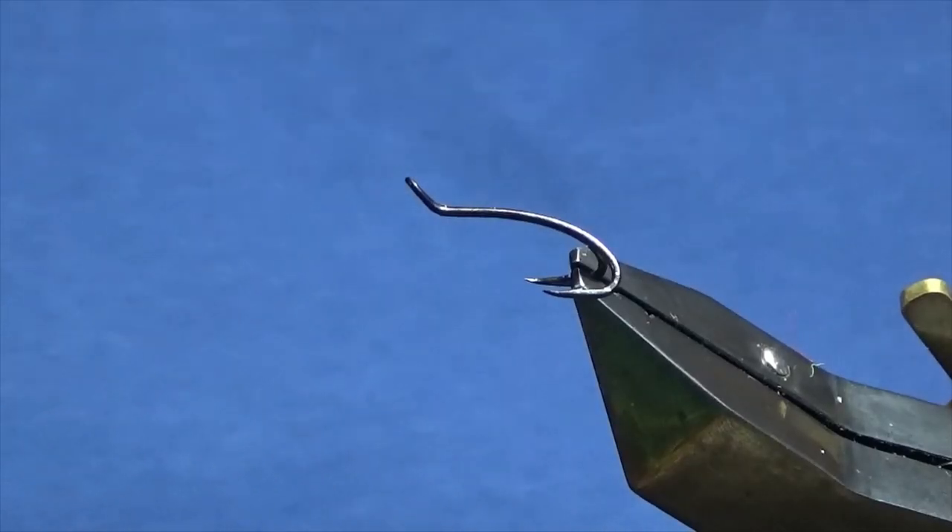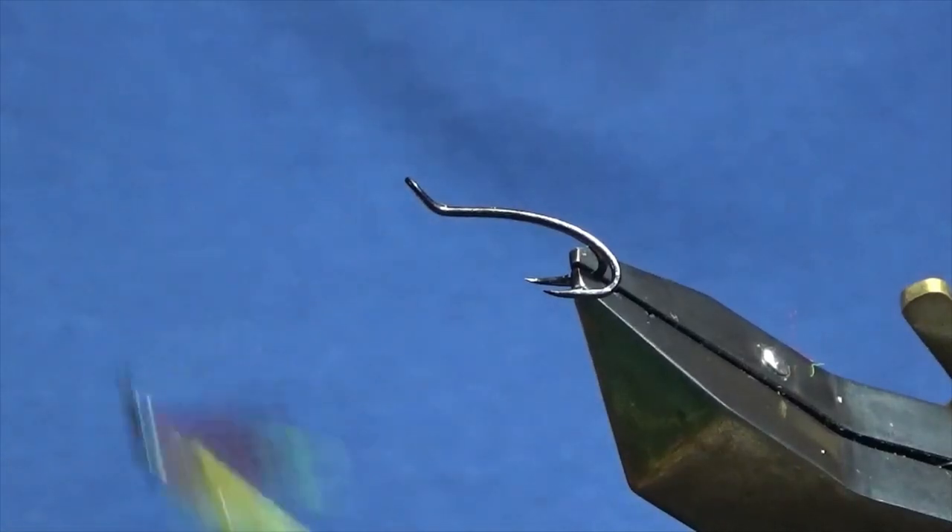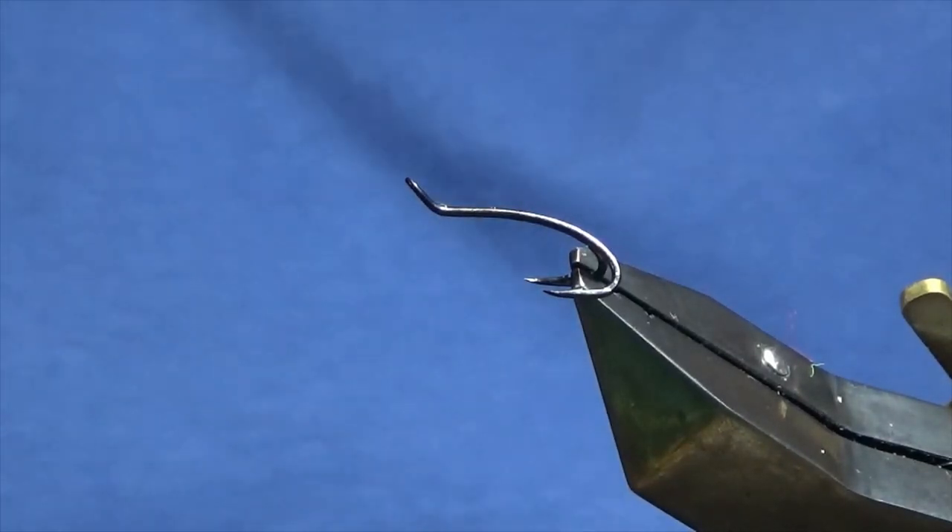Ok guys, just messing around with some materials this evening and I think I might have a wee pattern that might work well for the Daligan. That's the wee fly there. So I'm just going to show you how to put it together and tie a few up, hopefully I can get you a few fish.